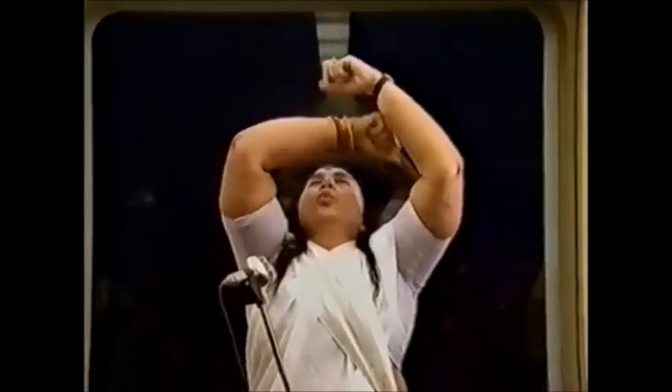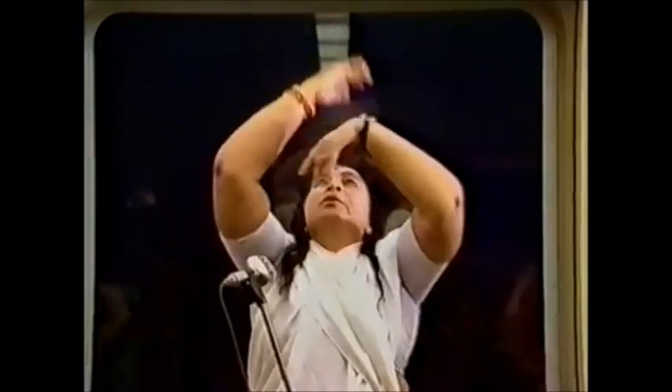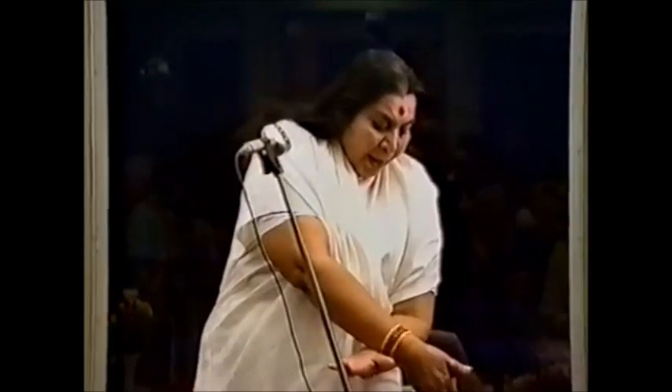Now the third one has to be three times, you have to tighten it. Again do it — it's very simple, everybody can do it — one, two and three. Now you'll feel it more, like this, and give a kind of protection to your aura.